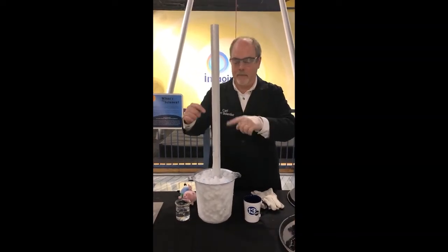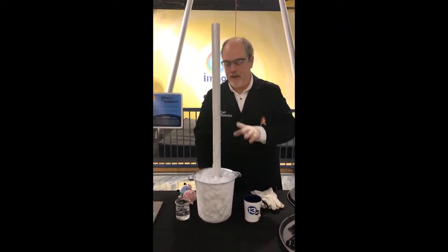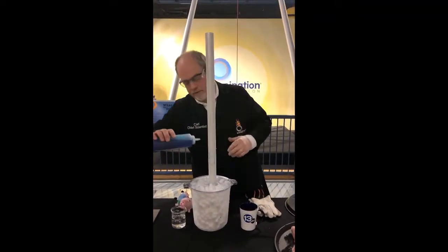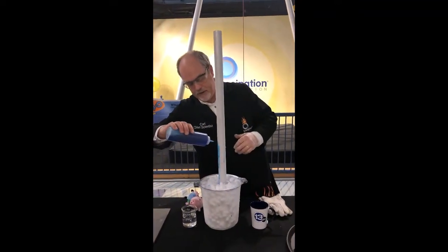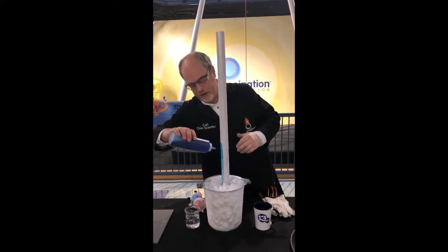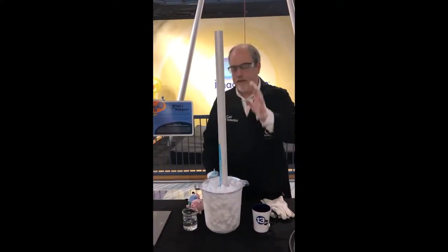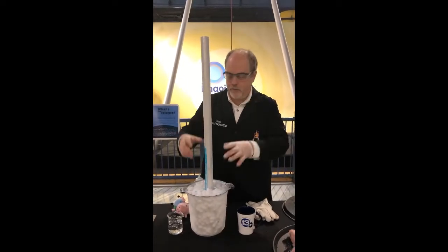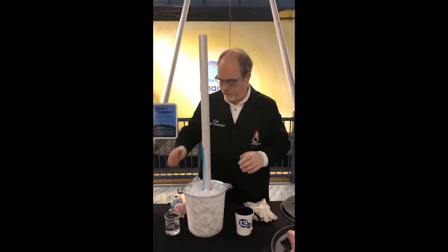We have an aluminum pipe in a bucket of dry ice. The dry ice is 109 degrees below zero. I have some blue water — if I just squirt a little of this on the pipe, you can see it will very quickly freeze right to the pipe. The aluminum has a tremendous thermal conductivity, so it can pull the heat away from the water and allow it to freeze very, very quickly.